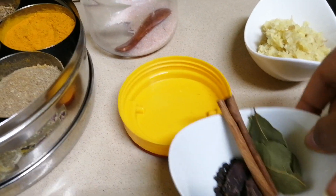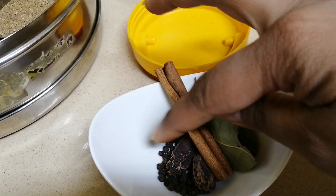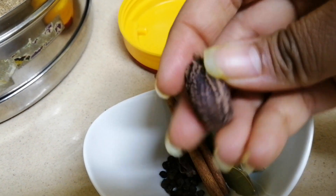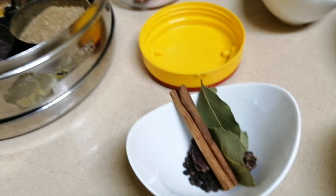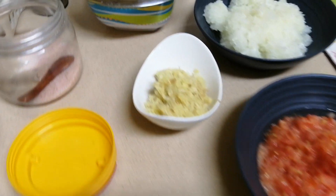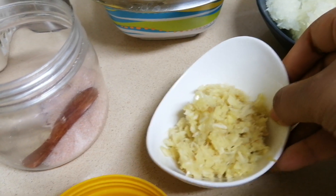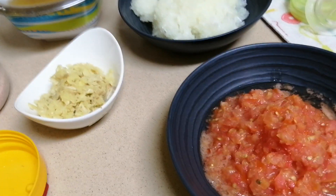So friends, for making mutton, first of all, this is the whole spice — the big masala. Here I have one stick of dal chini, two big ilaichi, three tejpata, and half teaspoon of kalimirch, black pepper. Then here I have some ginger and garlic which I have crushed — you can use paste too. That is approximately two teaspoons.